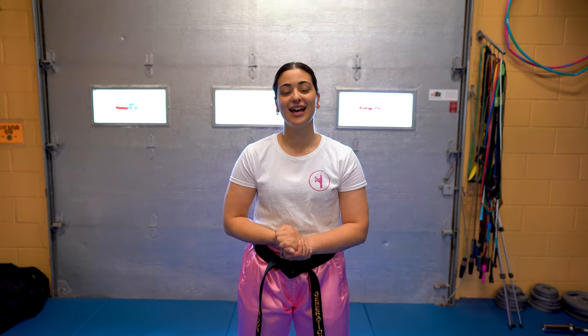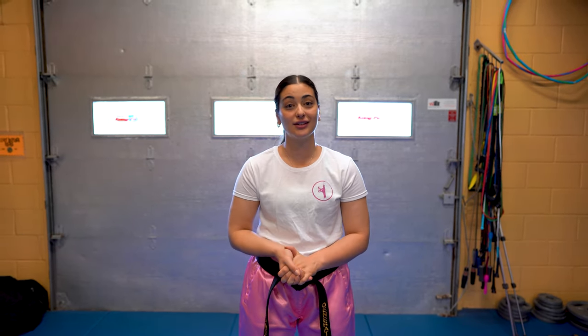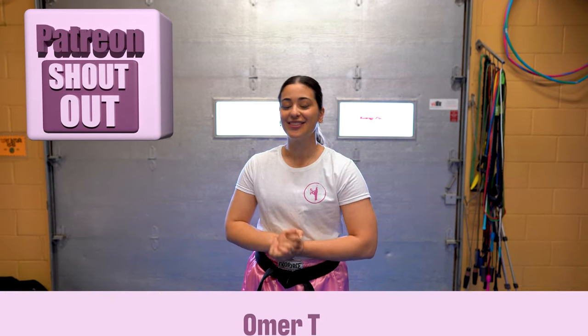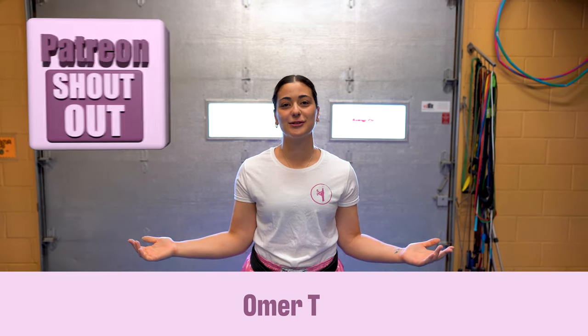And that's the end of this video. Thank you so much for being here. If you like this kind of educational or instructional content, please let me know in the comments and make sure to like and subscribe and share this with someone who you think could use it. I want to do my Patreon shout out of the week — thank you so much to Omar T for being there and making these kind of videos possible. I appreciate you more than you know. See you all next week!